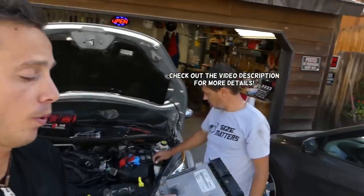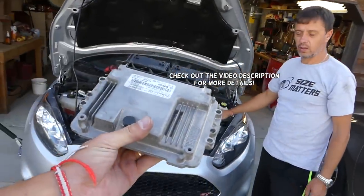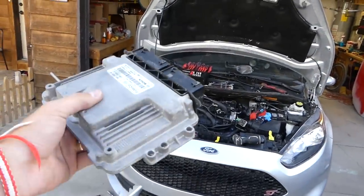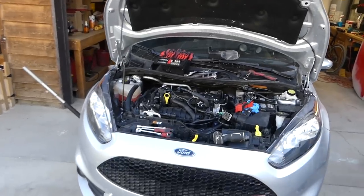Hey guys, welcome back to our Repair Guys channel. In today's video, we'll show you how to remove and replace the ECU computer on a Ford Fiesta — that's the engine computer. Stay with us and we'll show you how to do that.